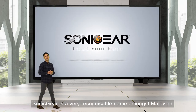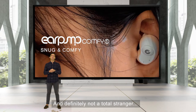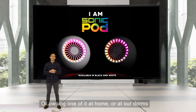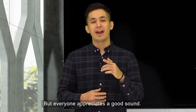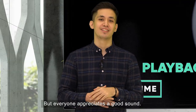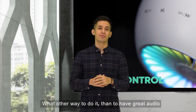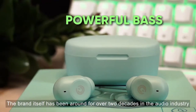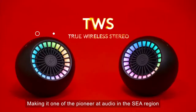Sonic Gear is a very recognizable name amongst Malaysians and definitely not a total stranger because most of us either grew up knowing the brand or owning one at home or at our dorms. The brand itself has been around for over 2 decades in the audio industry, making it one of the pioneers of audio in the region.